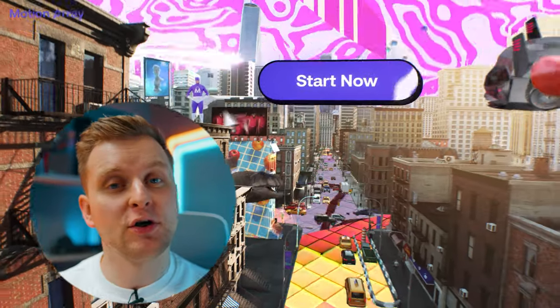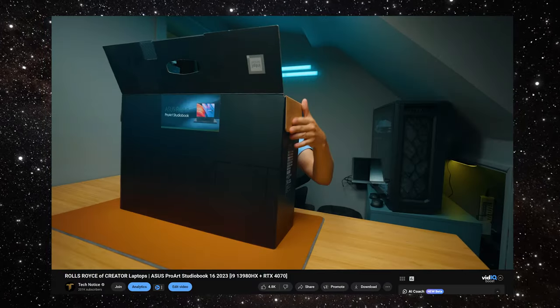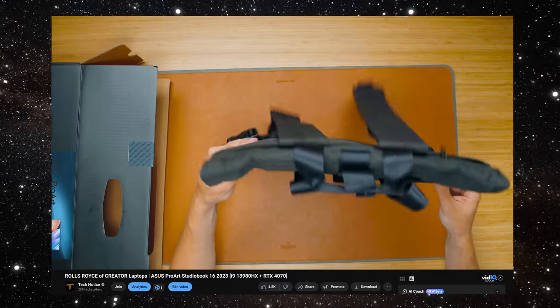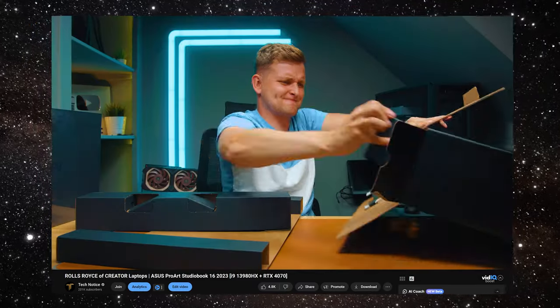This video is sponsored by Motion Array — check them out in the video description below. Now, firstly if you want to check out my actual overview and unboxing of this, go check it out because I go into more detail on benchmarks in there. But this video is just me talking about basically the good sides and the bad sides.